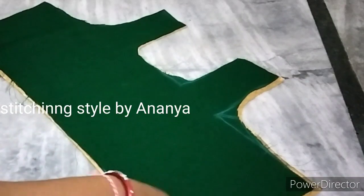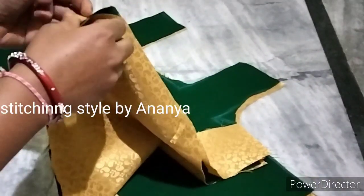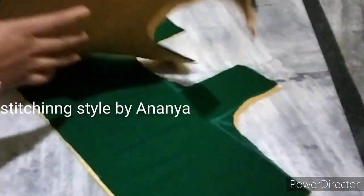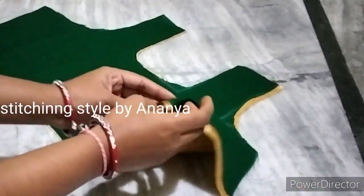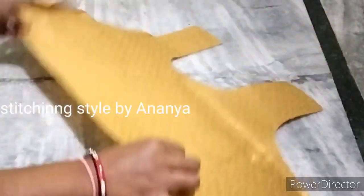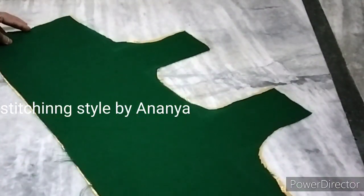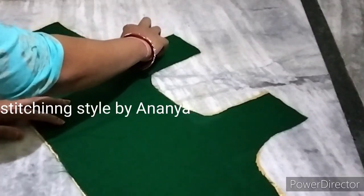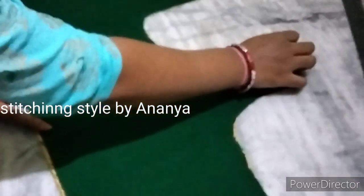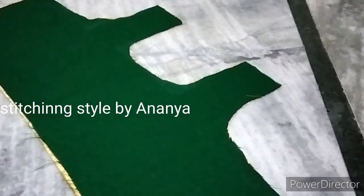First, we are going to cut the body part, then we are going to cut the lining. We are going to cut the back part, then we are going to cut the front part. Now we are going to cut the length, then we are going to cut the back part.